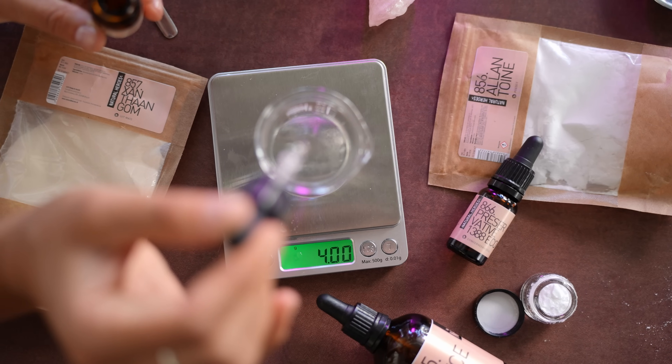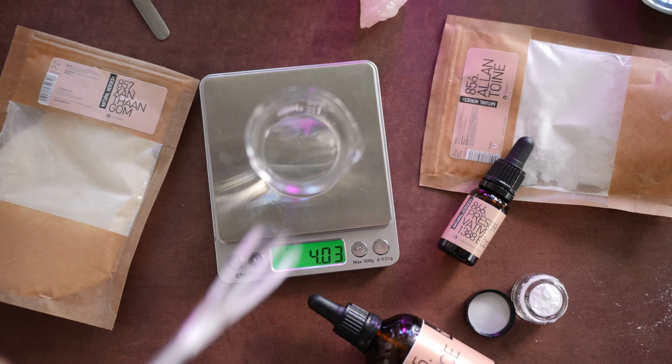Sodium PCA can absorb 250 times its weight in water. We are going to add four grams of this to the demineralized water — I'd advise you to add it to the water to ensure mixing goes smoothly. Give it a quick stir.